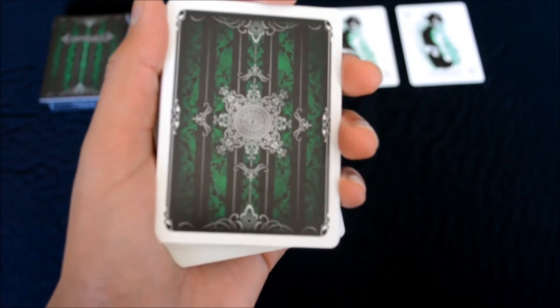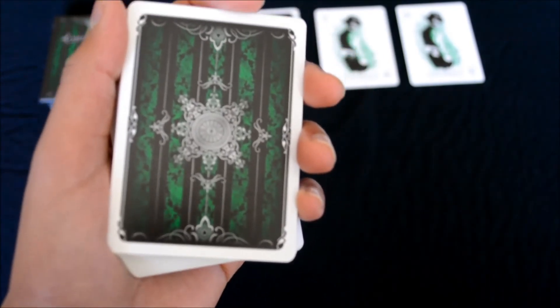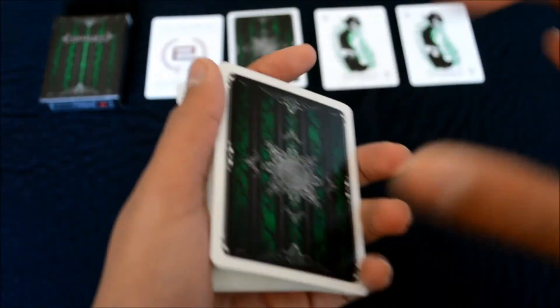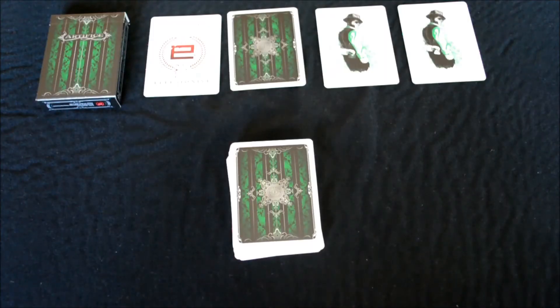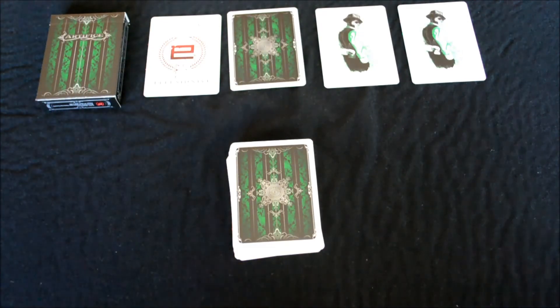The negatives don't outweigh the positives, so I would highly recommend this deck to anyone — a card collector, a magician, or a flourisher. I would refrain from doing flourishes with this deck since the cards are a bit sleek, but once you break them in they might hold together a lot better. Final thoughts: this deck is recommended by me. It's the second edition Artifice Emerald deck made by Illusionist. I hope you've enjoyed this deck review and I'll see you guys next time.